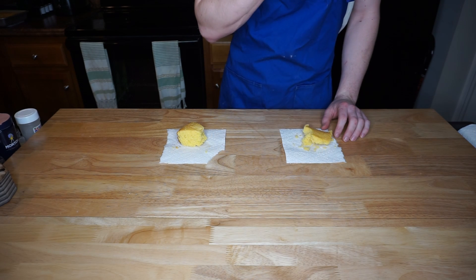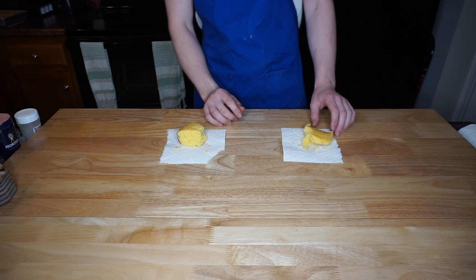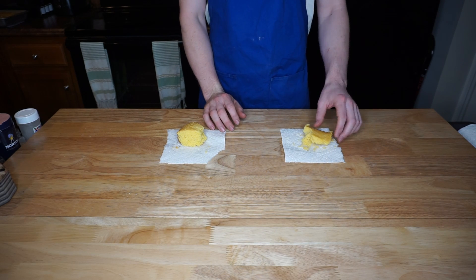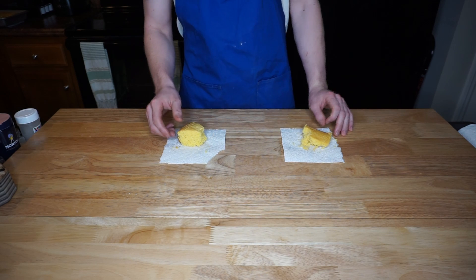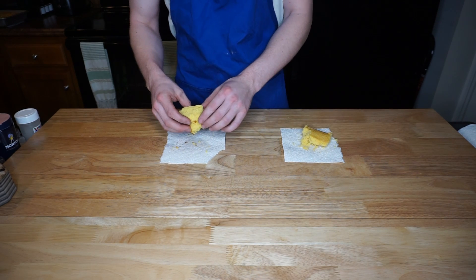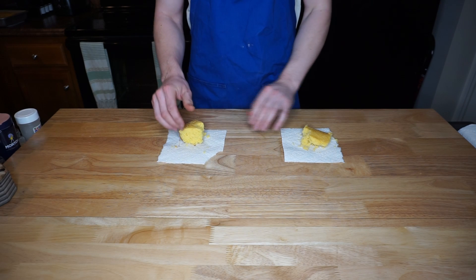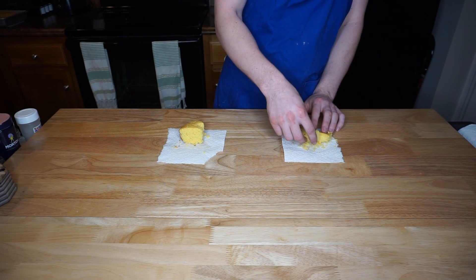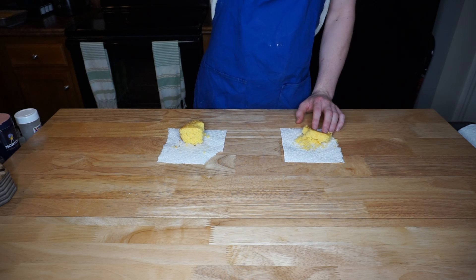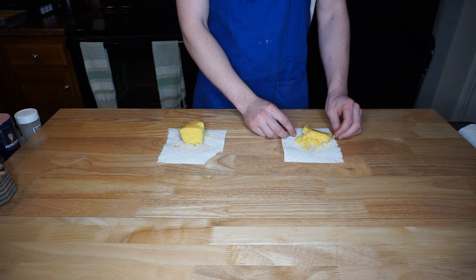Cost-wise, there is a difference — it does cost a little bit more to make the cornbread from scratch compared to the pre-boxed. The scratch version falls apart a little more and is a little flakier than the boxed Jiffy, but it's definitely worth it. Even my brother recommended it.